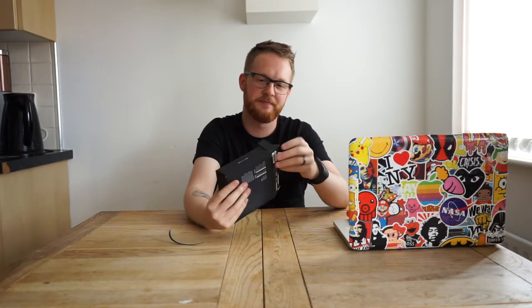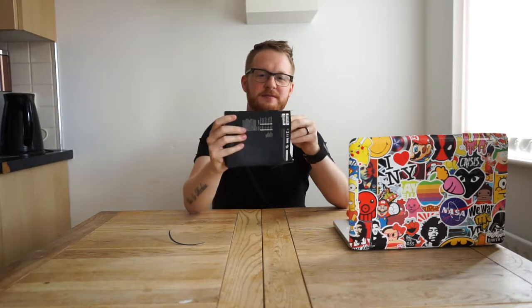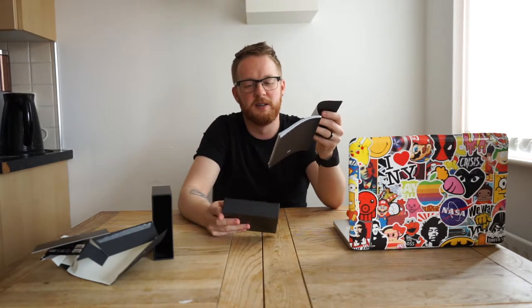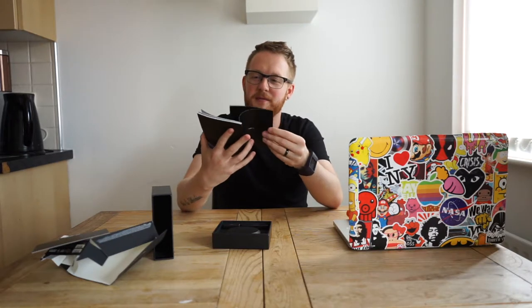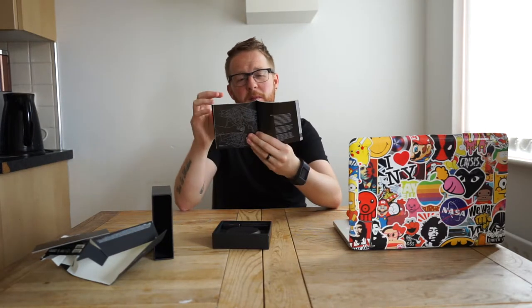Oh, there's a can now. Let's take the weird rubbery plastic off. You know what, let's just rip it open — so good luck trying to return them. They come in a drawer. What do we have? Oh my god, the case is amazing. What the hell is this? Oh, it's an instruction manual. Okay, a little bio about the company.